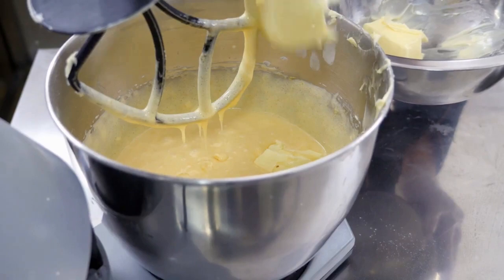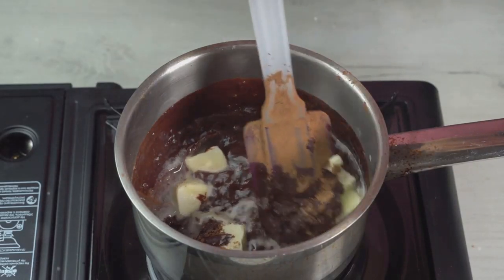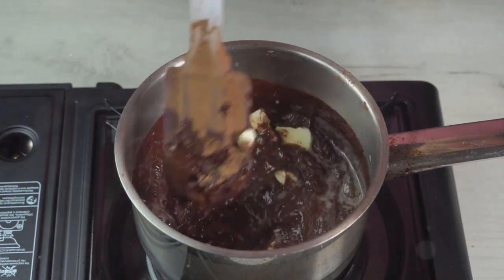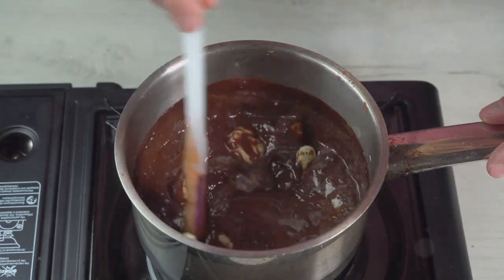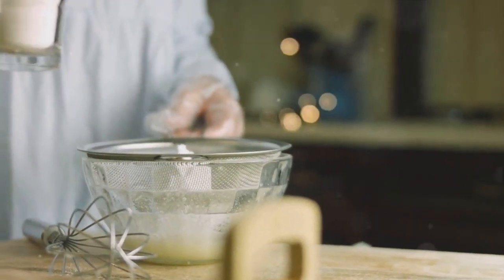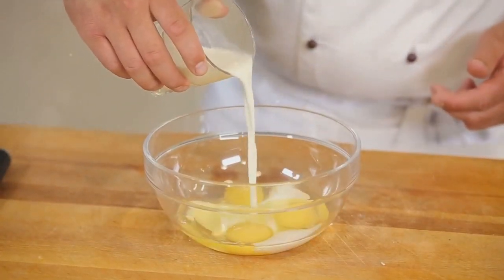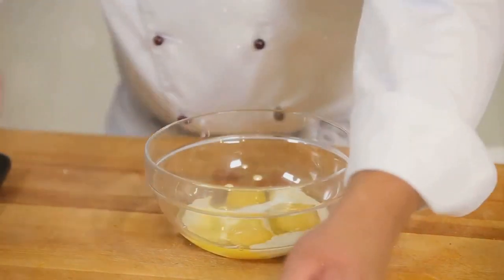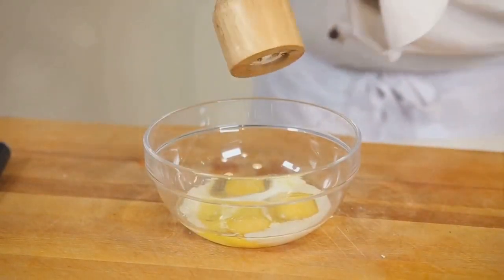Next, we'll add molasses to our mix. This thick, dark syrup is what gives gingerbread its distinct, deep flavor and color. Pour it in like you're painting a masterpiece, because in a way, you are. As it melds with the creamed butter and sugar, it'll create a beautiful swirl of amber and ivory. Now it's time to add the egg — it acts as the glue that holds everything together. Crack it open and let it slide into your mixture, binding harmoniously with the other ingredients.